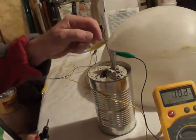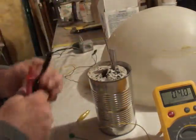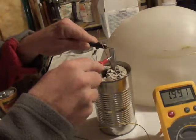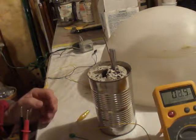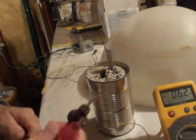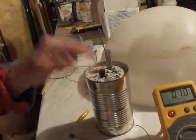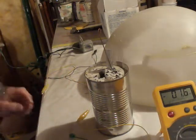Alright, now with nothing on it — 1.9 — and it's slowly moving down. So it holds a little charge. It must be a capacitor of some kind. That's the only thing I can think of. And it must be discharging across the... I'm not sure really, don't know that much about these things.